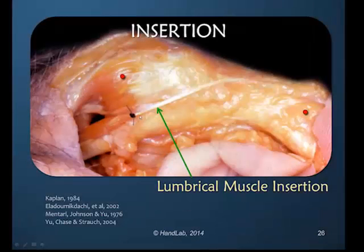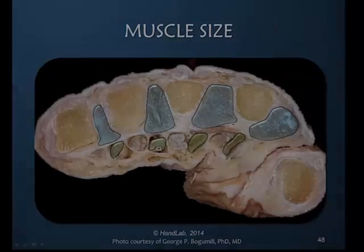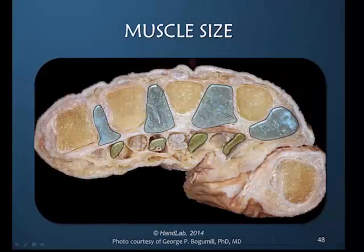Here's the lumbrical tendon, and it's impossible to tell when it changes from being a tendon of the lumbrical muscle to becoming the lateral band. Clearly, the interosseous muscles outlined here in blue are significantly greater in cross-section than the lumbrical muscles outlined in green.